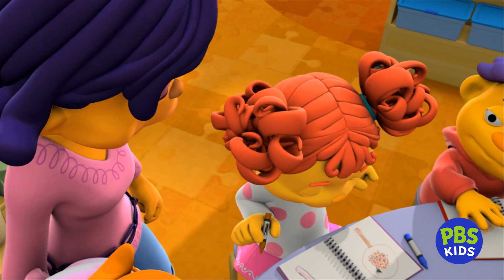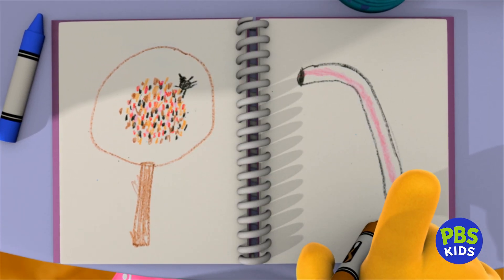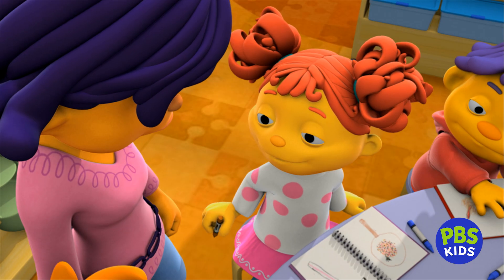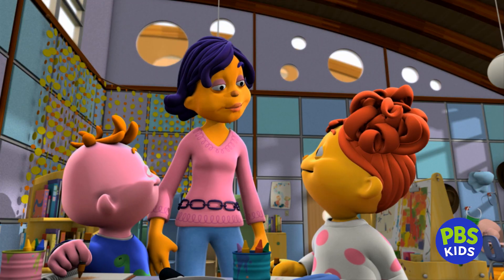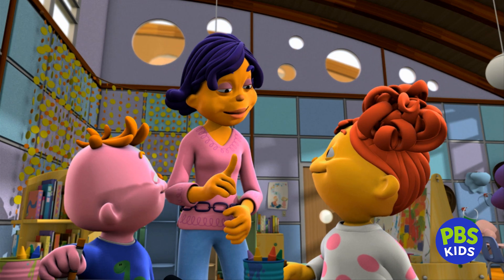Guess what else I found in the soil? Something that shouldn't be there — a plastic straw from somebody's juice box. I put it in the recycling can. Good job, Gabriela. Those straws are easy to drop on the ground, so recycling them is really good for our Earth.